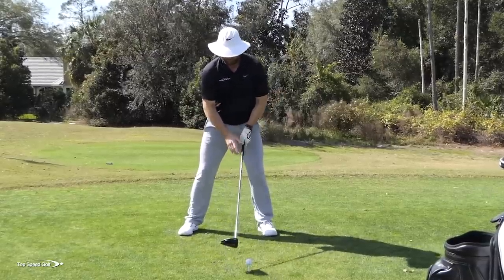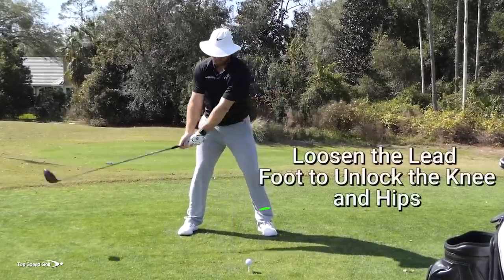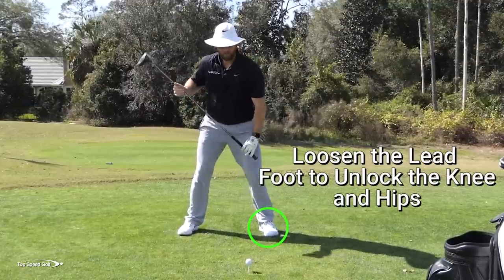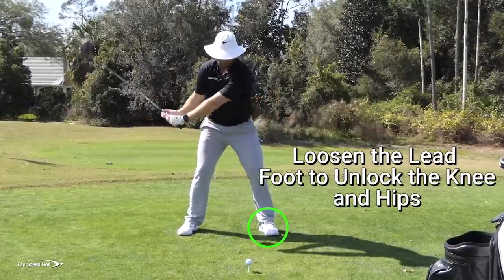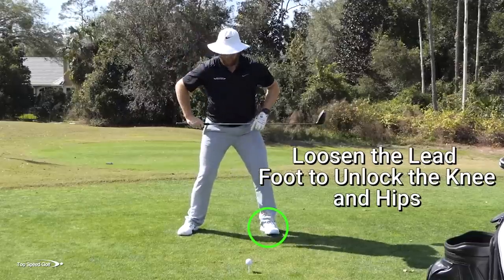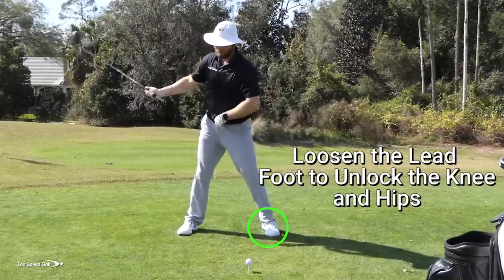When you're swinging back, particularly with the left foot, let it loosen up a little bit. Let your left knee loosen up too — I don't have to keep it locked, rigid, and straight ahead. I can let that knee kick in a little bit, which allows my hips to rotate more and my body to rotate more.